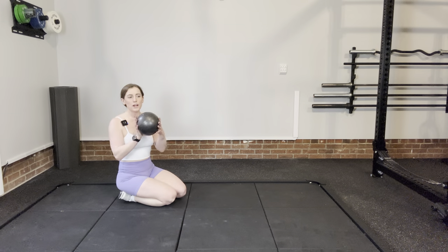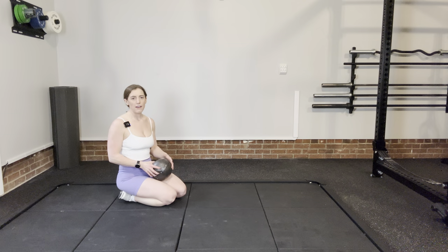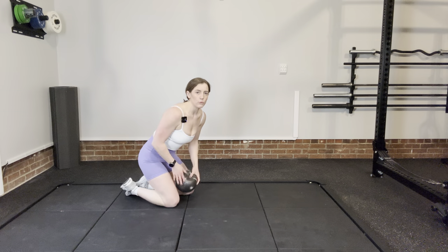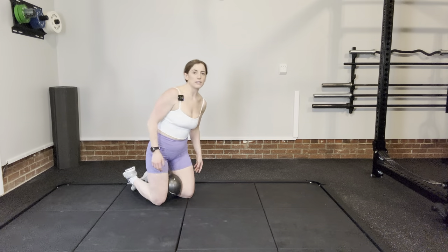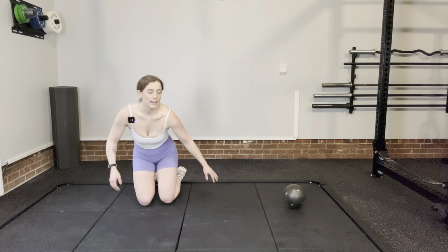For this, you need a Pilates ball, or you can use a yoga block or a pillow folded in half — something that is about the width so that when you put it between your knees, your knees end up in line with your hips. We don't want it to be too wide or too tiny.